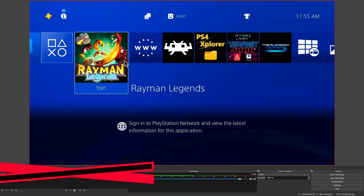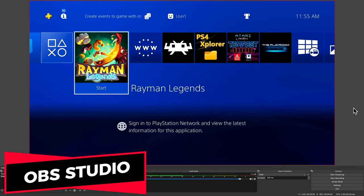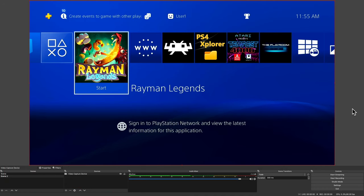The one thing not included in the box, however, is software to drive this device. I recommend using OBS Studio — it's a fantastic app and it's free. I've got it linked for you in the description below if you need a copy.